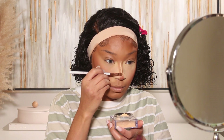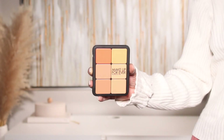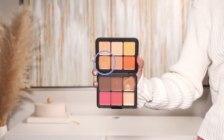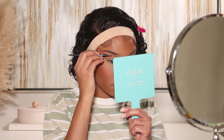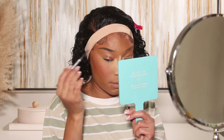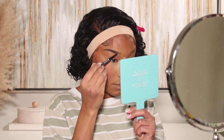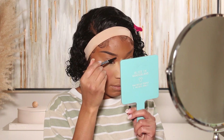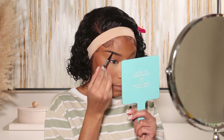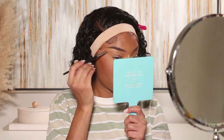For brows, I've been keeping it simple but going for a more sculpted look. My brow shape has been more arched lately — before I was doing a straighter brow, but now I want just a slight arch. I'm going in with my NYX Micro Brow Pencil in shade Espresso to fill them in, then I'll use a mixture of two shades from the Makeup Forever HD Skin Palette to sculpt the underside of the brow.